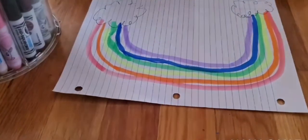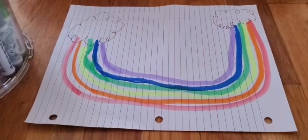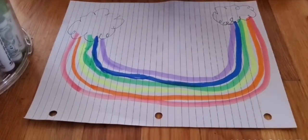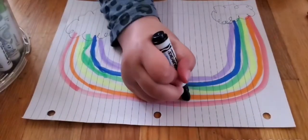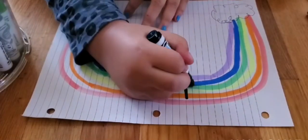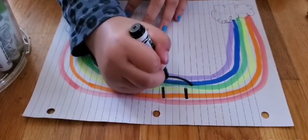Now we're going to make a face with a black marker if you have one. If you don't have a black marker, you can just use a dark color that you have. I have black. I'm going to make a little cute face — two lines for the eyes, like when you make smiley faces. And the mouth.